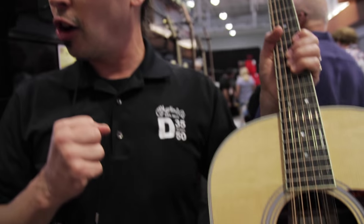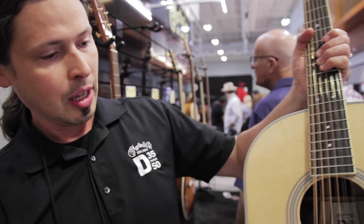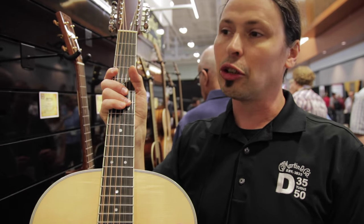So probably my favorite guitar from this introduction. It's limited to 183 units, just like the original run in 1965.